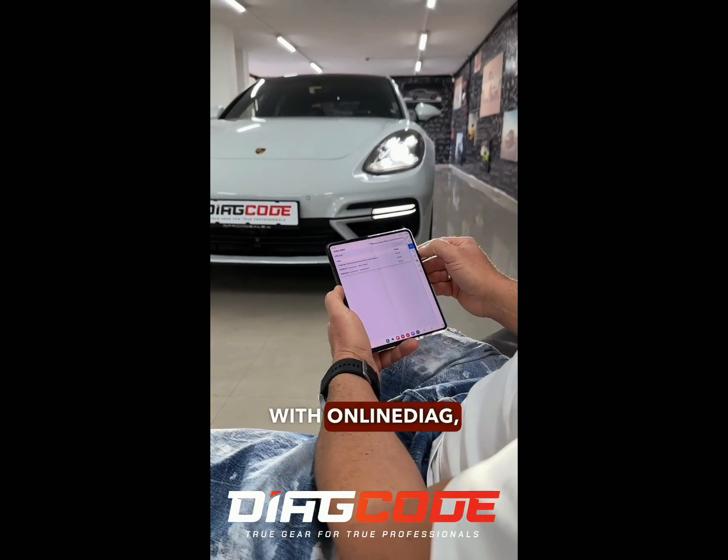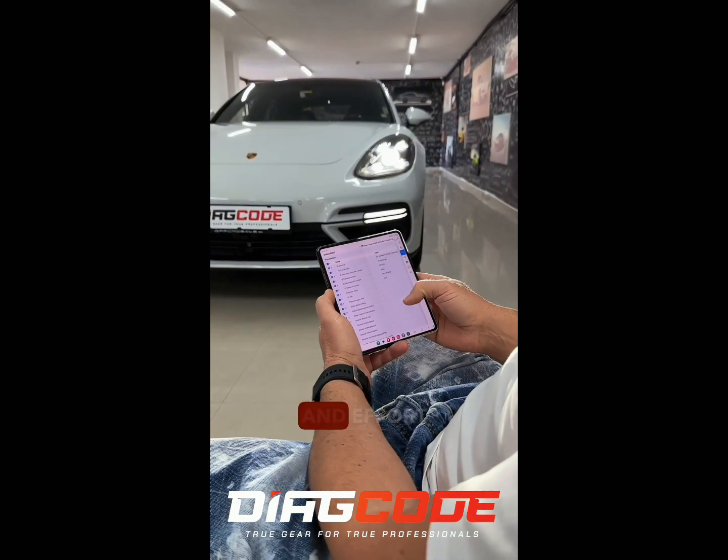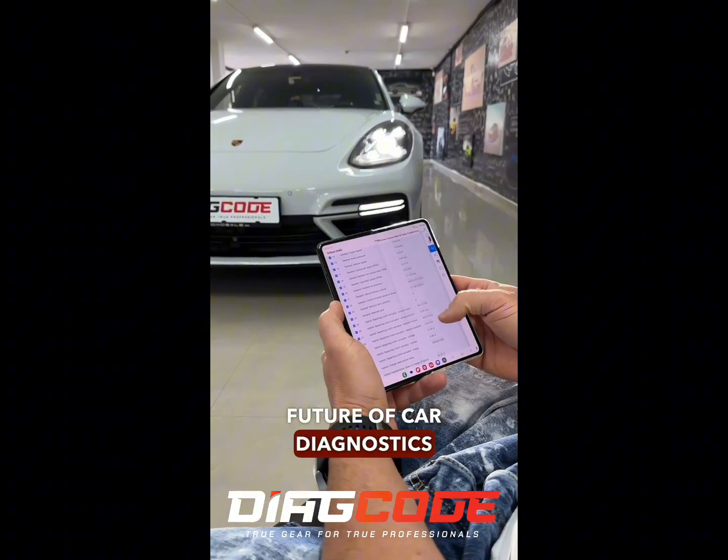With online DIAG, we're able to multiply your efficiency and save you time, cost, and effort. Welcome to the future of car diagnostics.